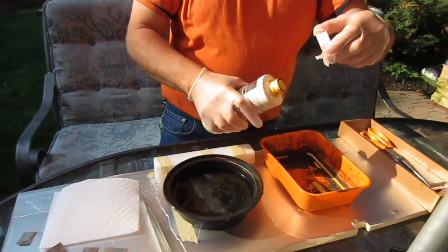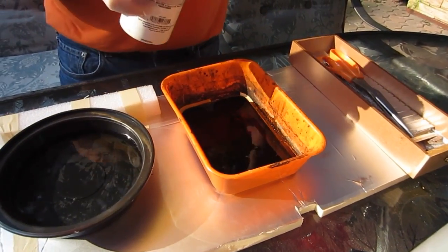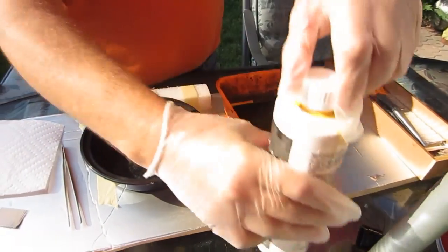Now I'll pour the acid into the pan — not too much, just enough to work with. It's reusable, and when it's done you can put it back in the container.